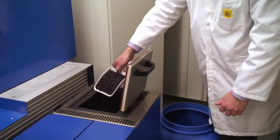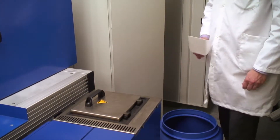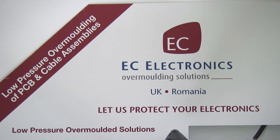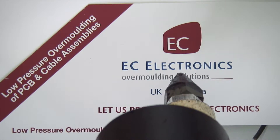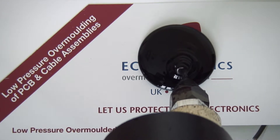The material is fed into the low-pressure over-molding machine's hopper, where it is melted into a viscous liquid at around 180 to 240 degrees centigrade. As you can see, when the material leaves the gun, it does so in a viscous, honey-like liquid state, which sets almost instantaneously at room temperature.